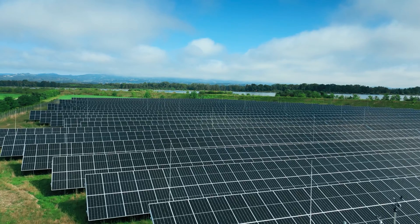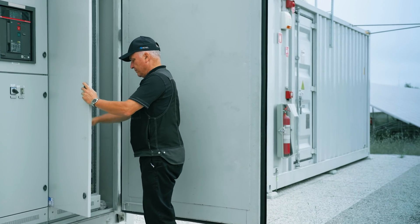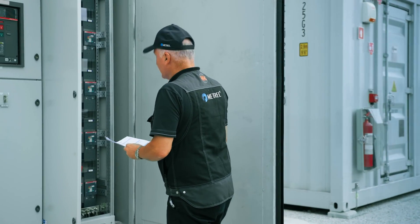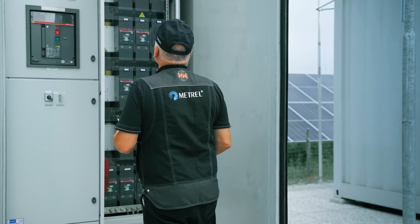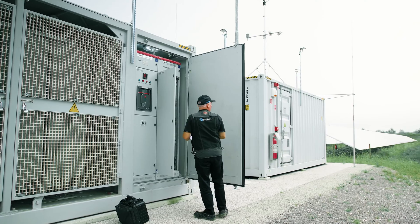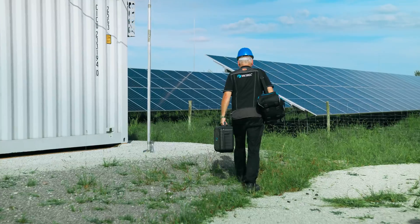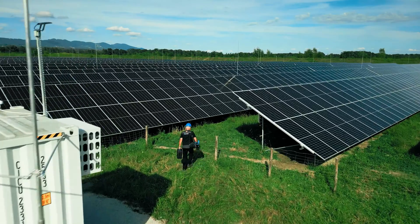The new MI315 PV analyzer excels in large 1500-volt power installations. Regardless of the size, always learn everything you can about the installation you're about to test. Are the inverters, which you must test, switched off? And always remember: safety first!